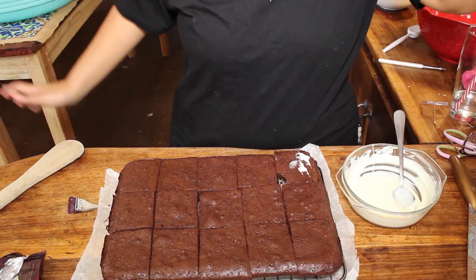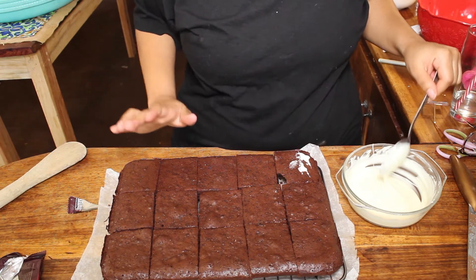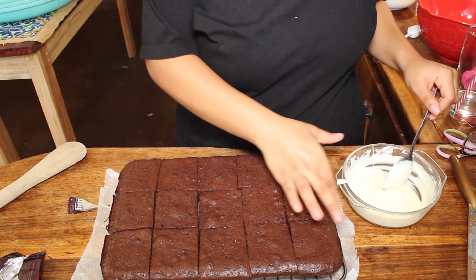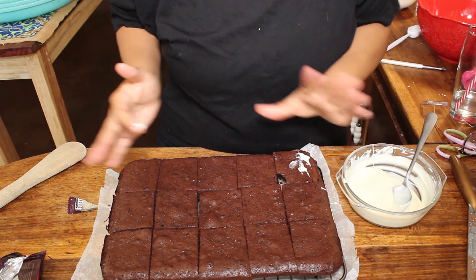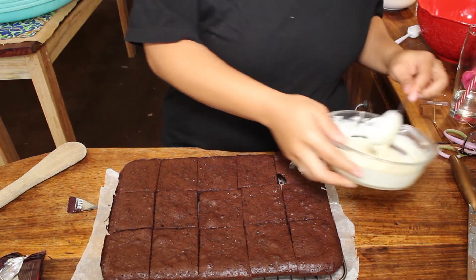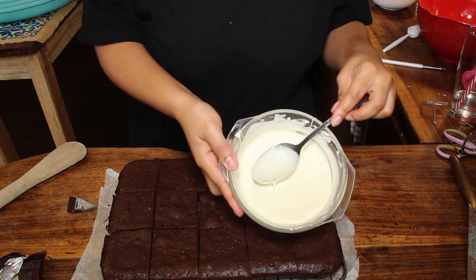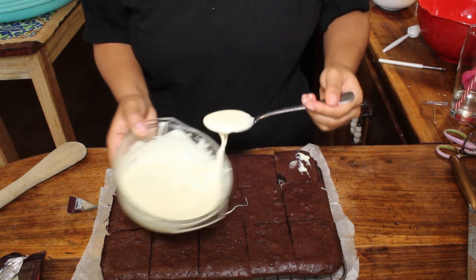Okay guys, we're back. I'm gonna be real with you — these brownies did not come out the way they usually do. I think it's because I tripled the recipe; I've never tripled it before. So please just stick to the original recipe — don't double or triple anything. Anyway, I've melted some white chocolate and we're just gonna pour it all over the brownies.